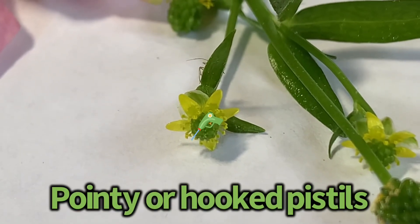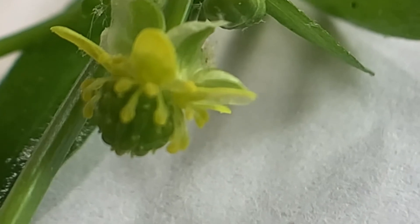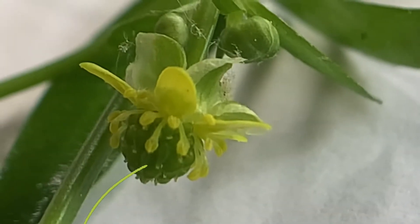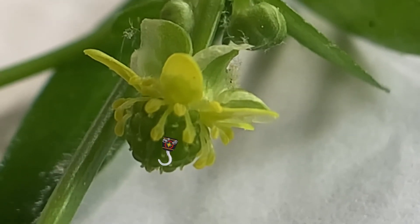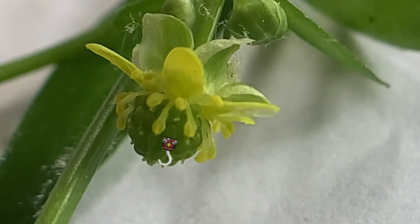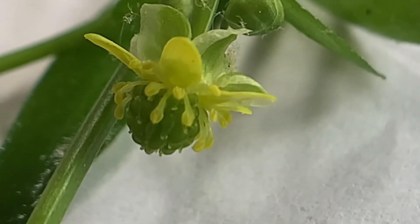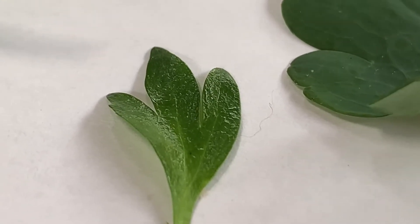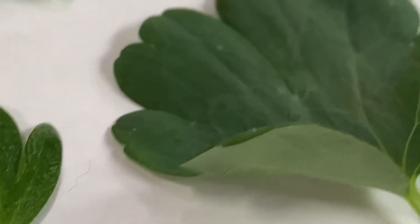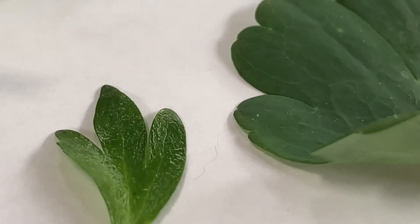They're very small. We're going to take a closer look. In this buttercup we can actually see the pistils, and you can see the pistils are kind of pointy and have little hooks at the end of them. In a lot of different flowers in the buttercup family we can see hooked pistils or pointy pistils. The leaves even look pretty similar — that's the buttercup leaf and that is the columbine leaf, both in the buttercup family.